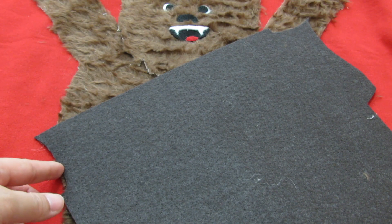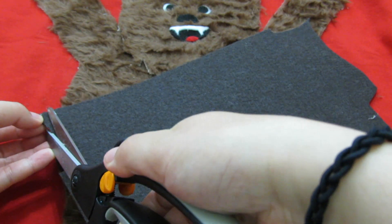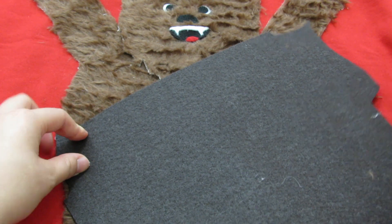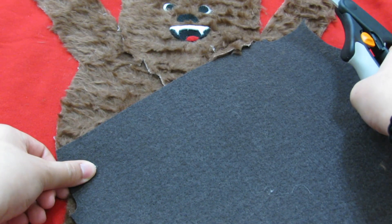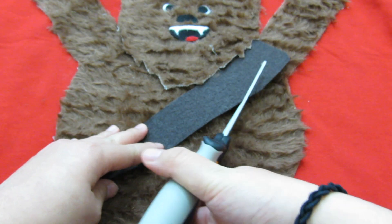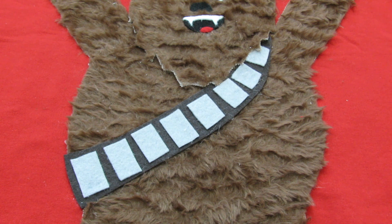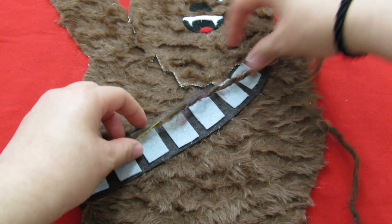Now we're going to create his bandolier or utility belt out of black felt. A lot of eyeballing went on at this part, but basically you want his belt to go across his chest — it kind of looks like a curved rectangle. Then get grey felt and cut out rectangles to fit onto his belt. Lastly, grab some yarn and glue it down in the center of his belt.